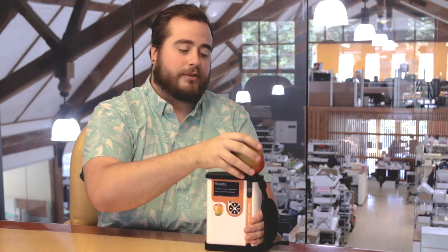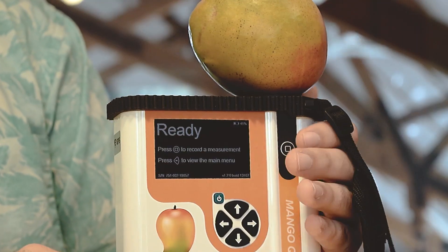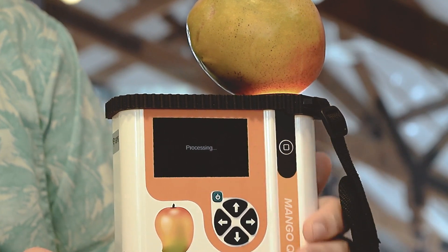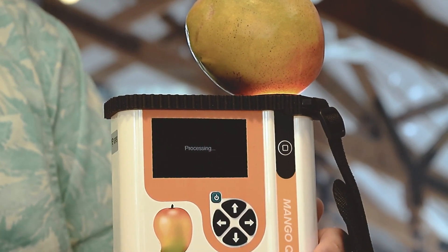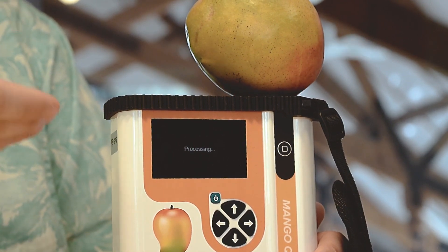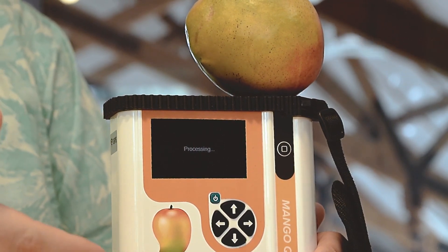Place the mango so that it's completely covering the lens, preferably around the equator of the mango. Then all you have to do is click the measurement button, and in under 12 seconds the screen will display a dry matter value as well as a brix value.